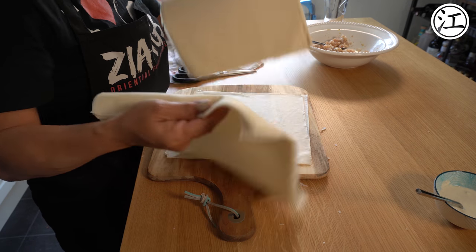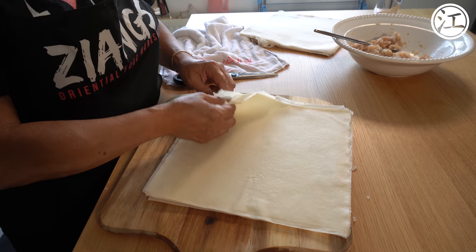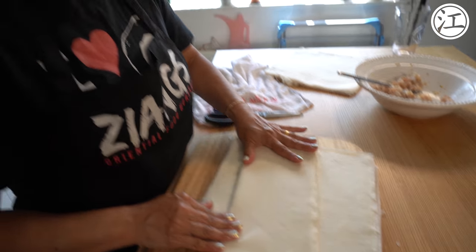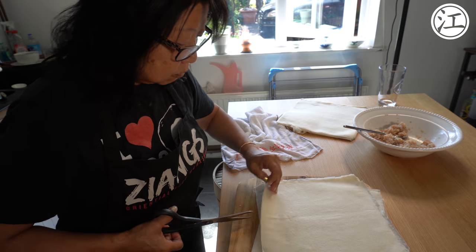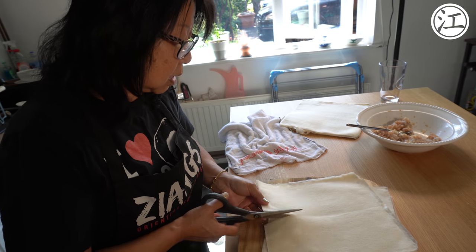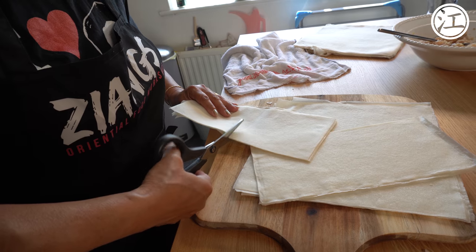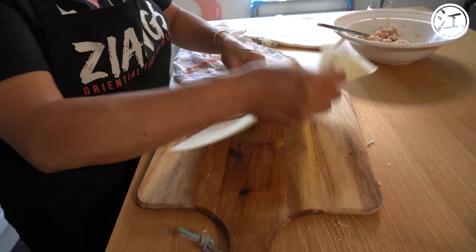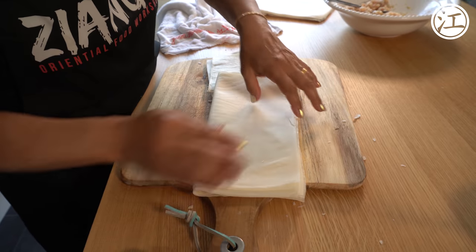You fold the pastry in half and just cut down the centre along the folded line. Then fold it in half again and cut it. These are going to be fairly big wontons — lots of crispy. The smaller sheets you use, the smaller the wonton you'll make. If you like a lot more filling, you can put more; if you like a bit less, you can put less. A lot of people prefer those crispier ones with more pastry.